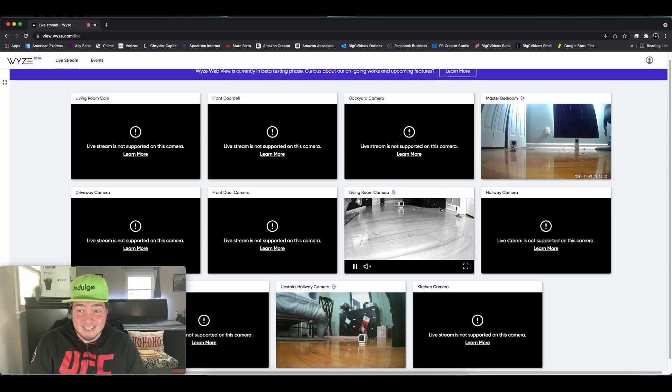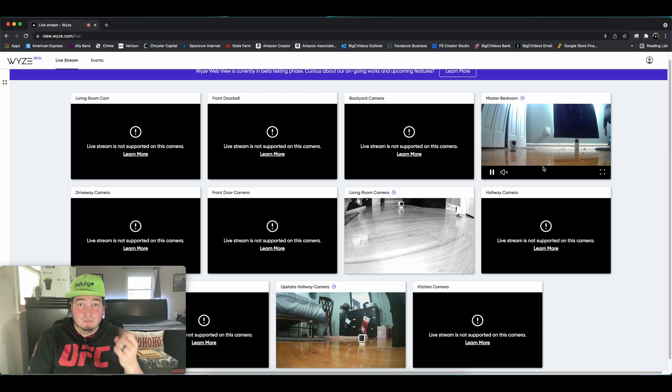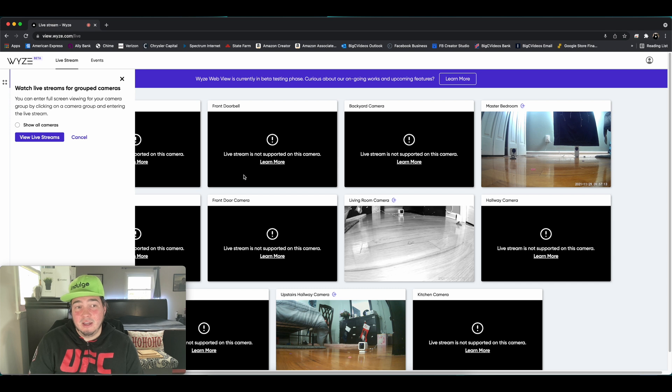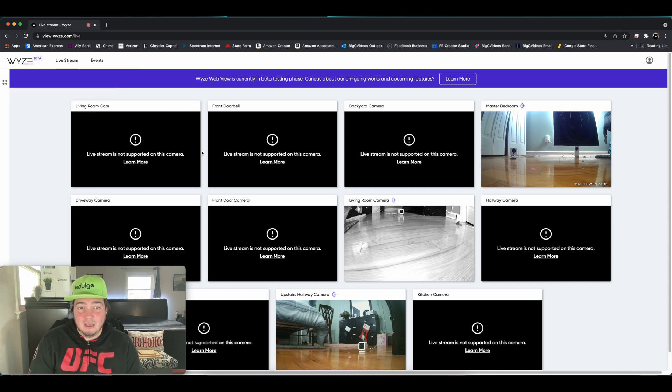Either way, that is sadly it in terms of features. It's the same whether I'm on the living room camera, which is the pan — you can't control any of the pan options, you can't look up and down. The V2, the V3, the pan — they all seem to have the exact same features, which is play and pause, mute and unmute, and large screen. Now, this does say editing camera groups can only be done in the Wyze app for now, but it'll be available through the browser view later. You can watch group devices live streamed through your browser, so if you have a group of four cameras, it looks like you can watch all four at the same time, as long as they're on CamPlus.